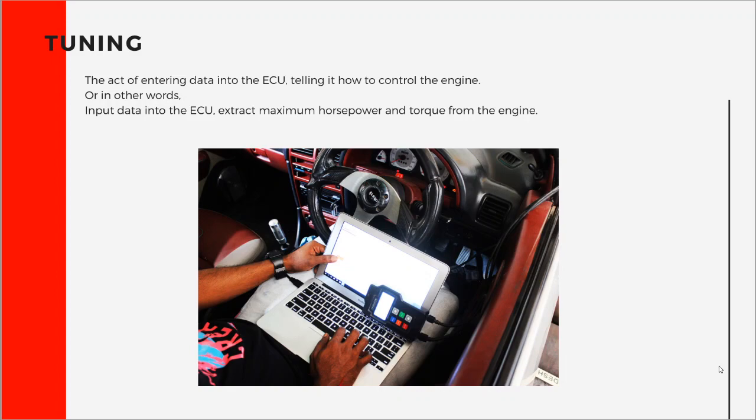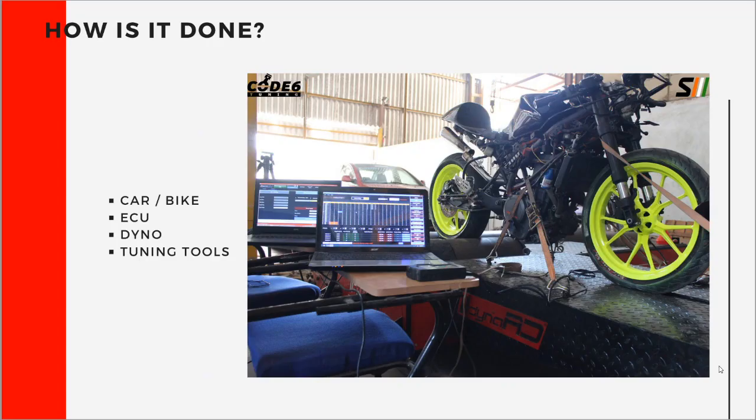In order to do tuning or a remap, what do you actually need? You need to have a car or a bike. Then you need to have a standalone ECU, or if it's a remap, you need an ECU where you can read and write data into. And then you need to have a dyno, because unless you have a dyno, you will not be able to figure out if you are making or losing horsepower.